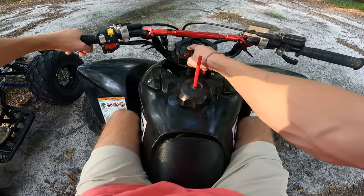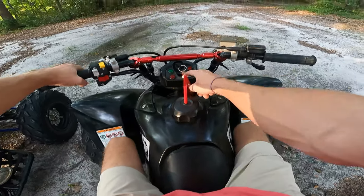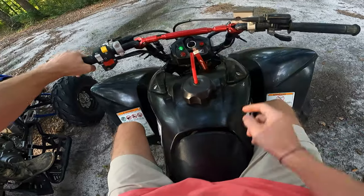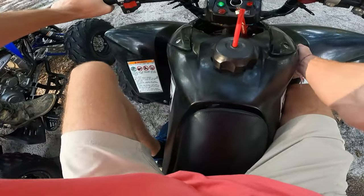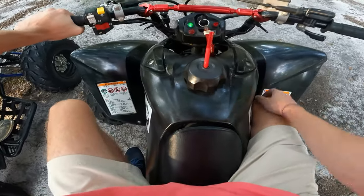You have your neutral light — this will be green when you're in neutral — and then you've got your reverse light. To go into reverse, there's a little lever down right here. Pull that in and then pop it down one for this machine, and then you're in reverse.